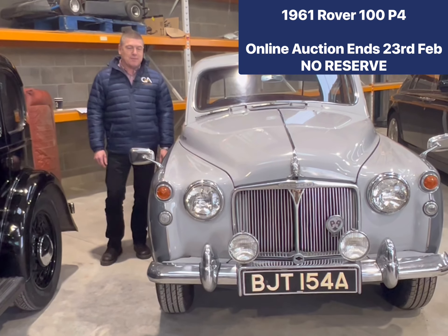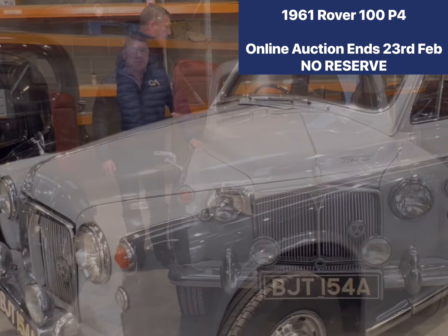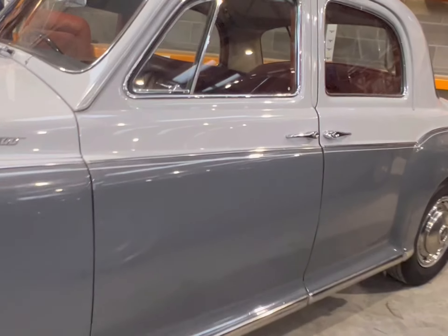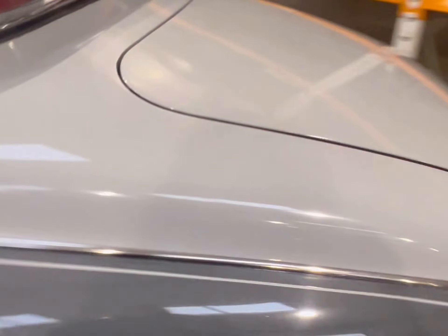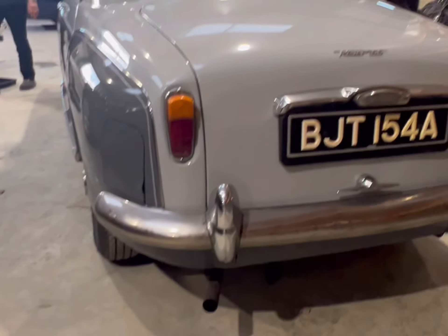Here we have a 1961 Rover 100 P4, currently online and available for sale, finishing on the 23rd of February. Looking at the exterior, the paintwork presents really well. These cars are often subject to the dreaded tin worm, and this one is remarkably free from it — beautifully presented in smoke gray over marine gray, which is very period and suits the car very well.